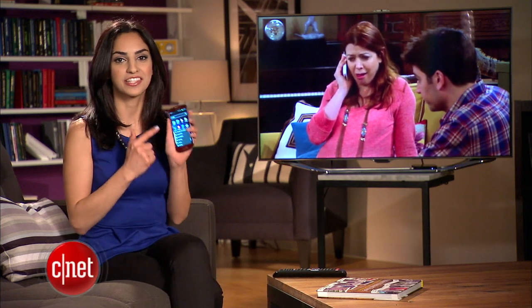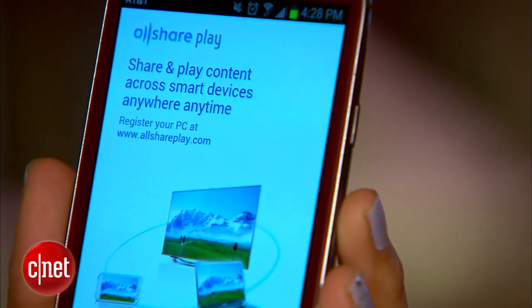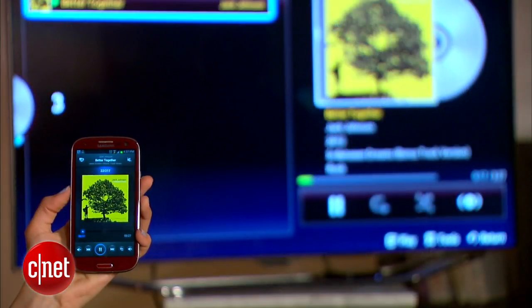If you have a Samsung Galaxy S3 or an S2 and a Samsung Smart TV, you can wirelessly stream content from your phone to your TV with a little effort. It's the Samsung AllSharePlay app that lets you do this and a lot more, but today I'll just show you how to stream music, videos, and photos from your phone to your TV.